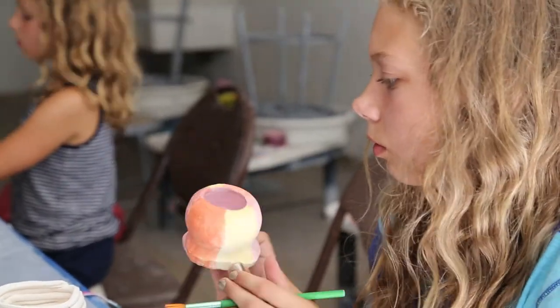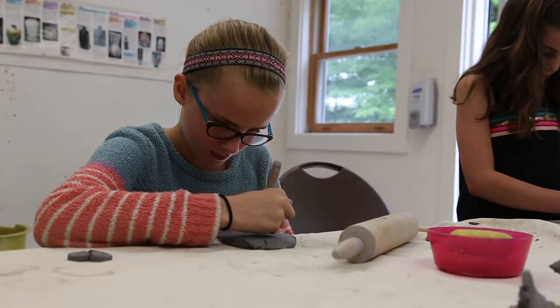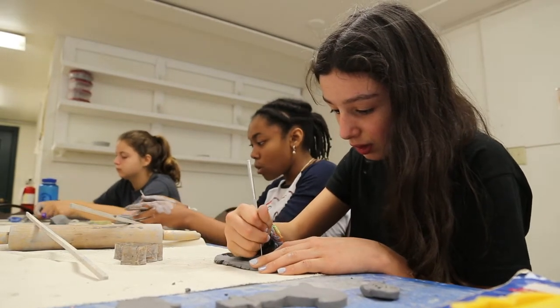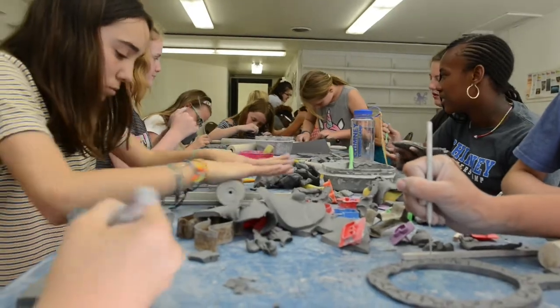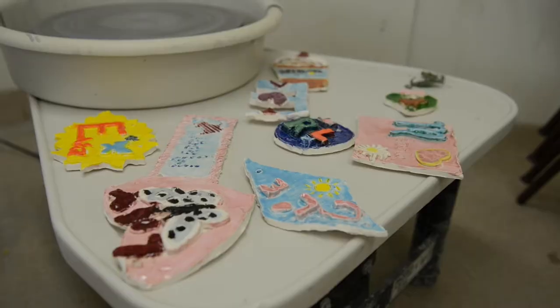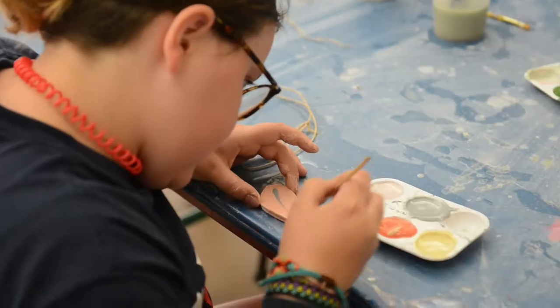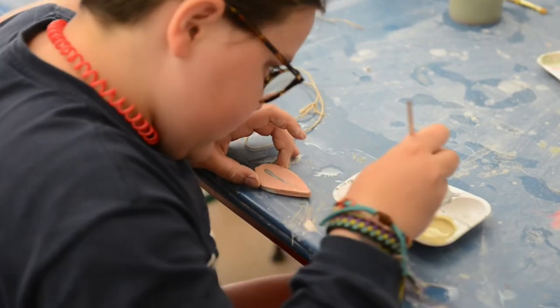Hi, my name is Nikki. I'm the ceramics instructor here at Chimney Corners. I actually got my start in ceramics here at Chimney Corners in this very classroom. One thing I love about being the ceramics instructor is getting to interact with campers who have all different skill levels. Some campers have parents who do ceramics or have taken classes before and know how to use a wheel, which is something we are so lucky to have here at camp — a nice set of ceramic wheels where they can make pots.